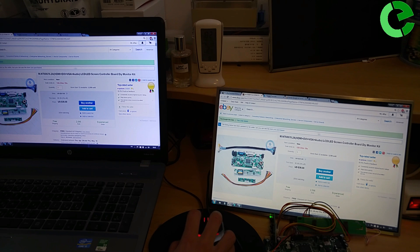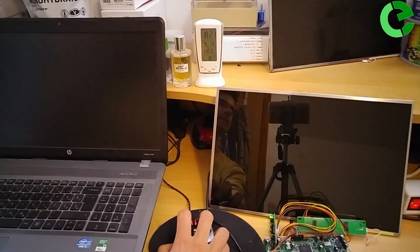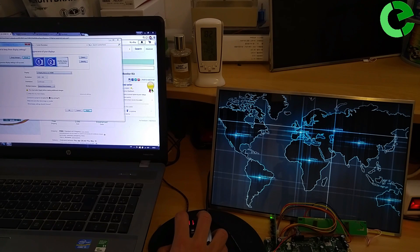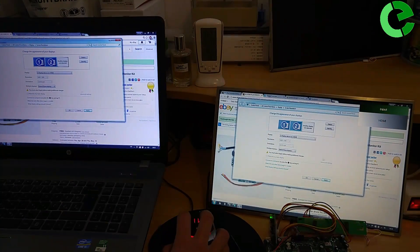Some things you can do with both monitors: you can extend the display, see the mouse move across, or you can duplicate it.